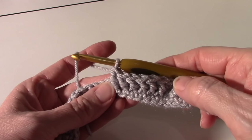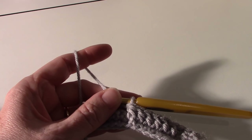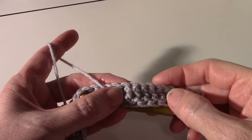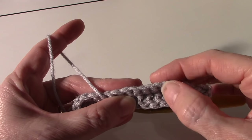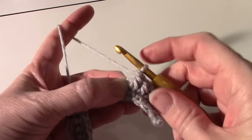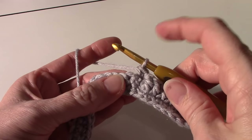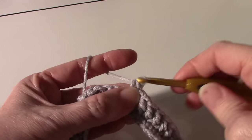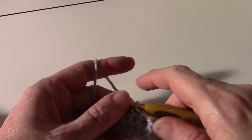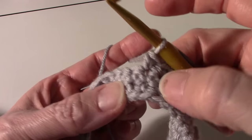Now there are six front post double crochets — count them: one, two, three, four, five, six. Now we're going to single crochet in the next two single crochets. We have stitches behind that we skipped, so make sure you get the next two and don't go into a skipped one. Count along: one, two, three, four, five, six — put your left thumb on the seventh one and insert your hook there, draw up the loop and make your single crochet. Make another single crochet — that's two single crochets done. Then repeat from the start three more times: front post double crochet in the next six.